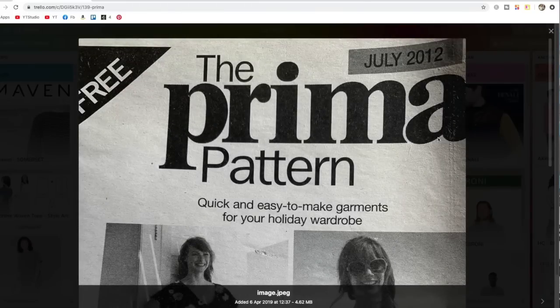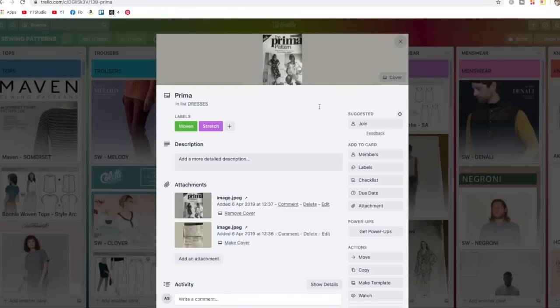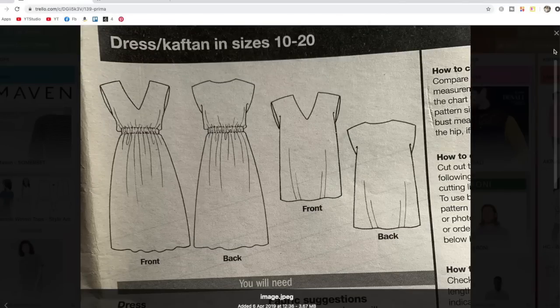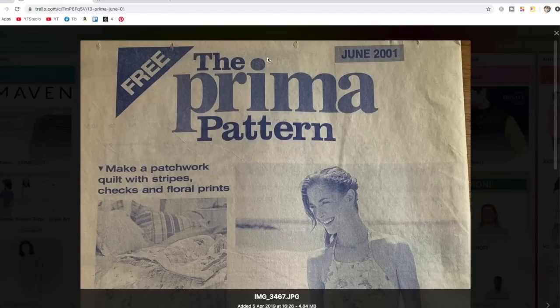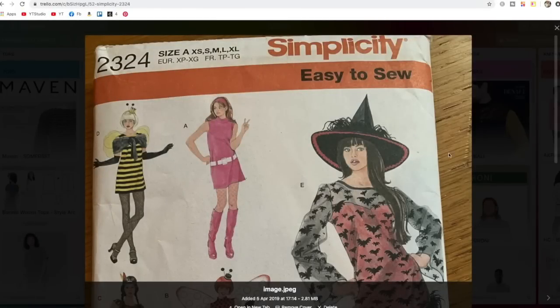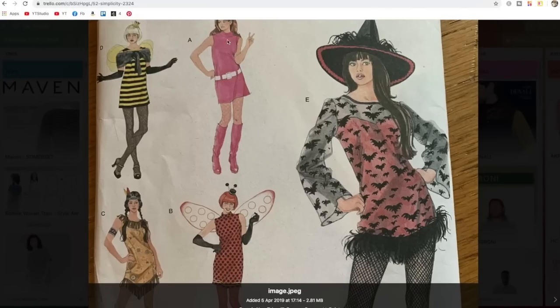I've got another old Prima one here — July 2012 — perfect for going on holiday, a beach cover-up. It's actually for wovens rather than jersey, but a great little summer dress and cover-up. Then this one — look at the date — 2001! Can't say I'm not a hoarder. A nice little summer dress I've never made, but nothing wrong with that. This one is obviously more of a fancy dress or dressing-up pattern, but nothing wrong with it as a basic little shift dress. It has bust darts and a zip up the back.